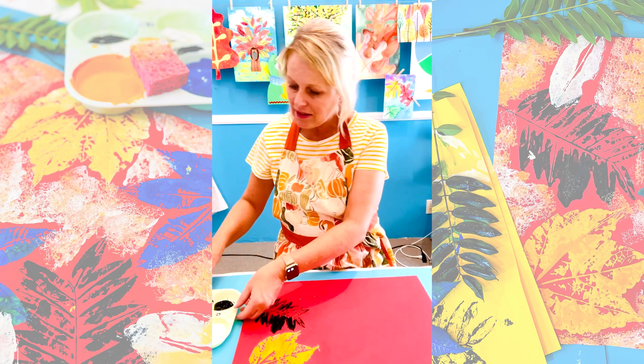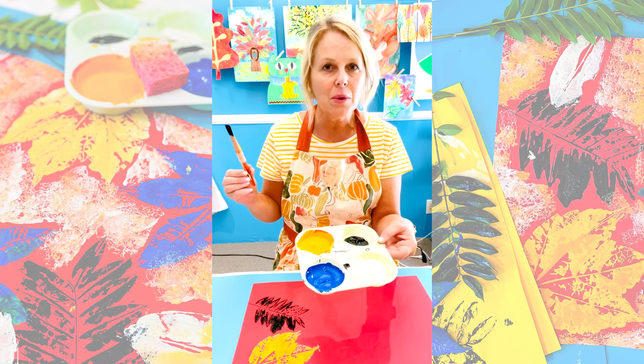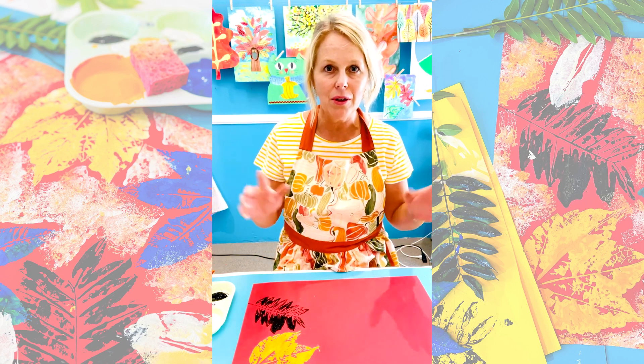I have these colors in my palette and you can use the same. I'm just using a liquid tempera paint. Go ahead and do more — I want you to do more too.